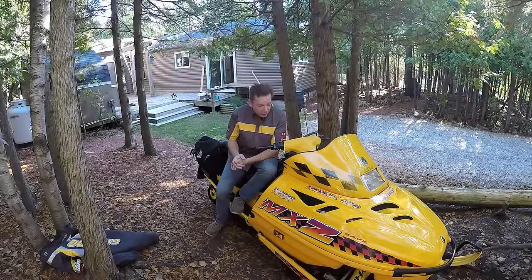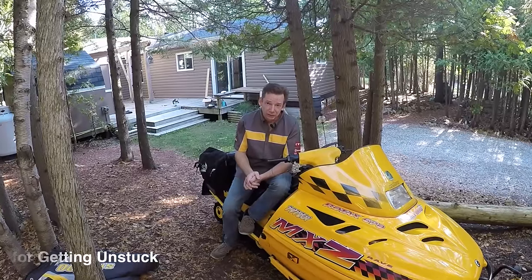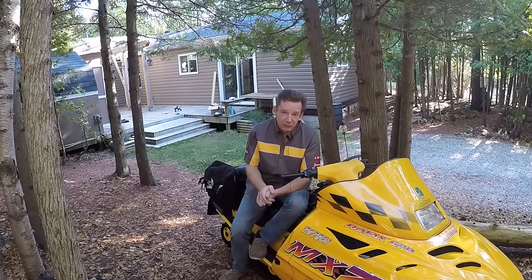How's it going guys and welcome back to the channel. If you own a snowmobile then there's probably only one thing you like more than snowmobiles and that's snowmobile gear. And that's what we're going to talk about in today's video. I'm going to show you a new piece of gear that I just got my hands on and give you my thoughts. So stick around.